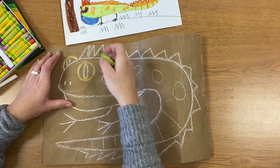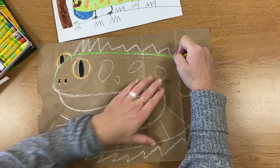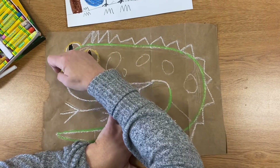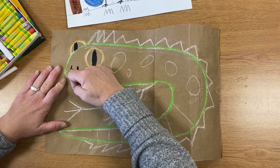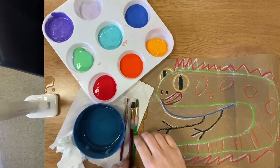After I'm finished with the chalk, I'm ready for oil pastel. I'm using pastels because they have a thick tip which keeps me from getting too small and detailed. I want to stay big and graphic with my tempera. I'm tracing over the chalk lines using the colors of oil pastels that I intend to paint the sections of my lizard.